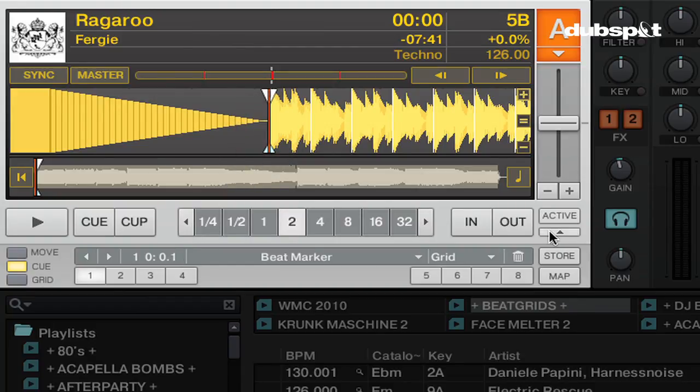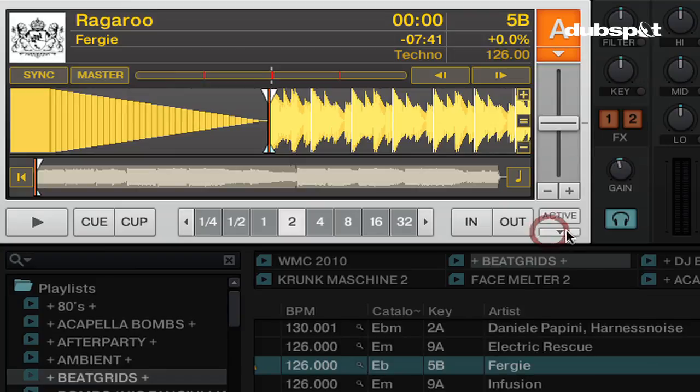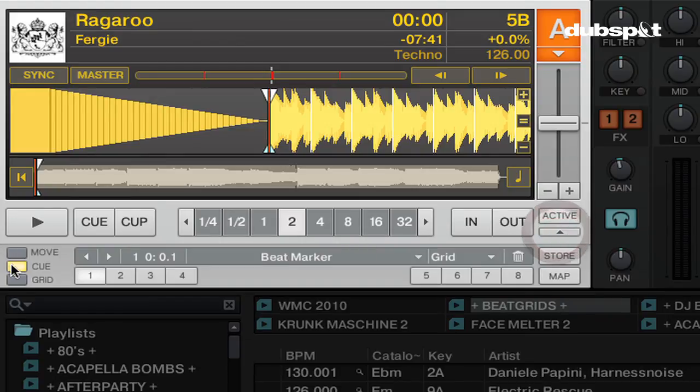To set a cue point I first need to see my cue section beneath the decks. If I don't see it I can click on the little arrow beneath the active button, then click on the cue button. Now I can see my cue panel. To set a cue point I'm going to click on an empty slot in the cue section — for example, on number two right here.